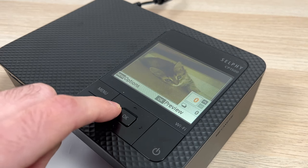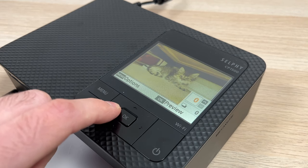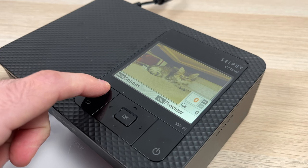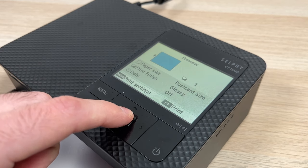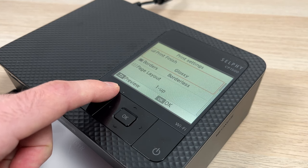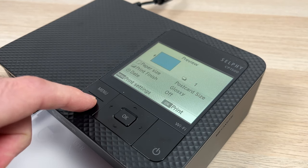Another thing that disappointed me is the fact that I can't zoom in on the picture to see if it's sharp or not. The older model had a feature where you could zoom in and out using some buttons, but this time not even the menus give you this option.